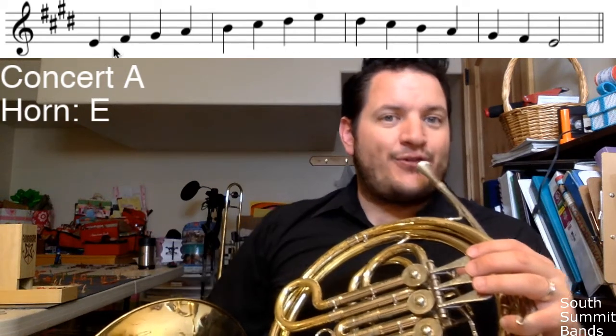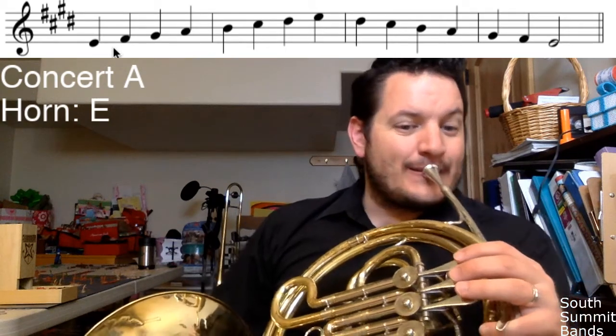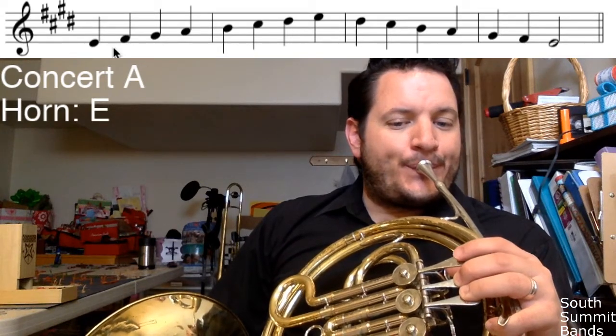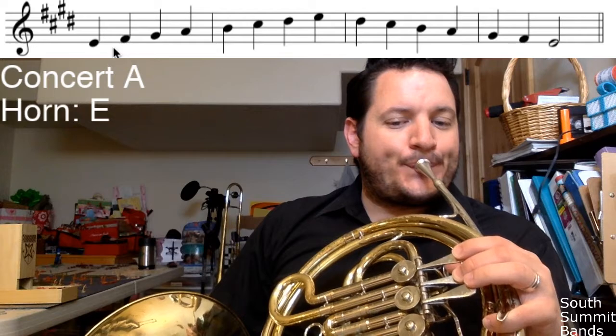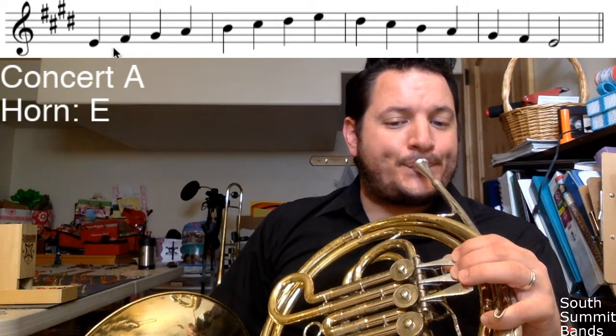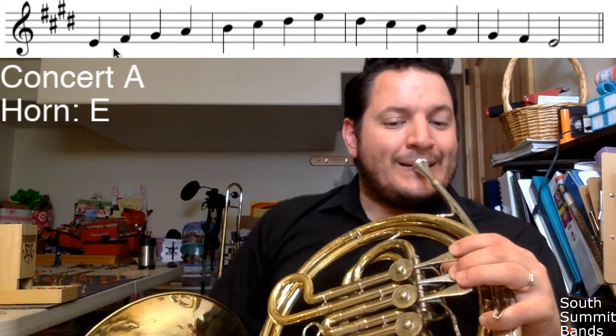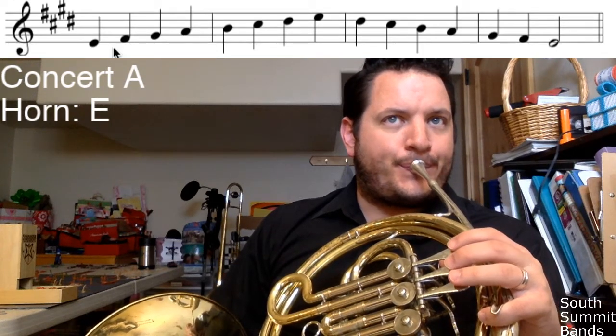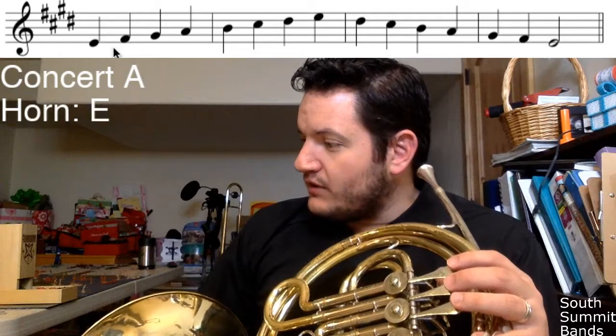Now let's play through the whole scale. There we have it — the E major scale.